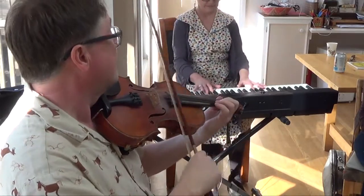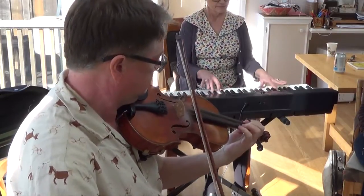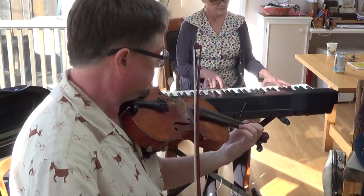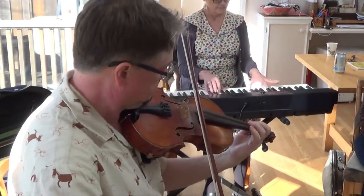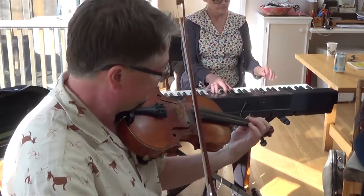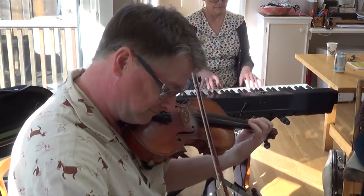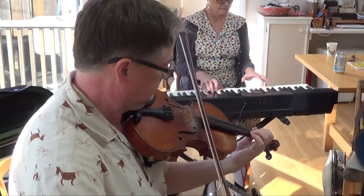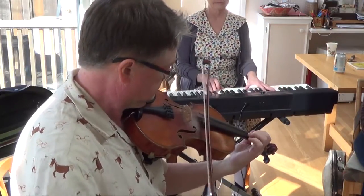So you can see it. There it is. This is the Picking Chickens here. It's good, so you can see it. Thank you.